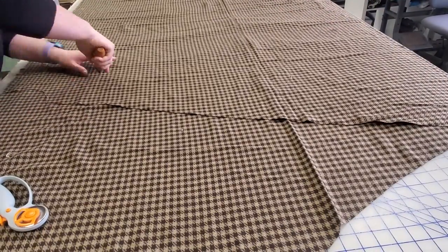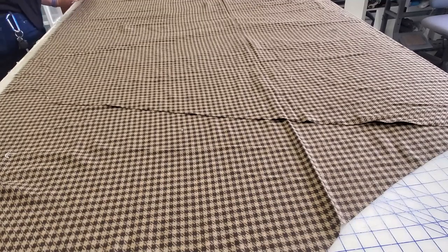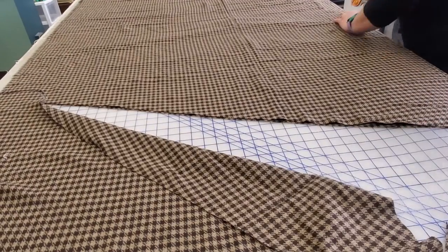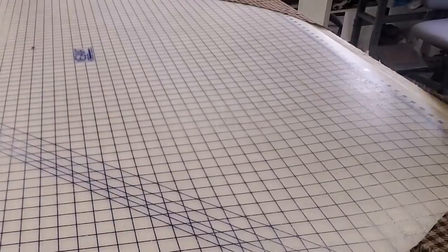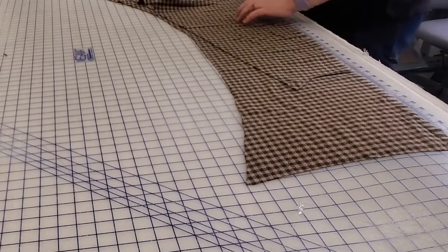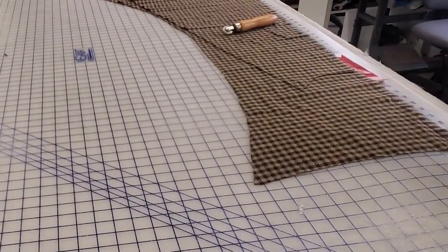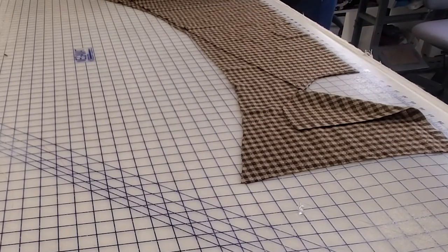We're going to remark the neck dart for the other pattern piece and cut it out. I don't need to redo any of my cut lines because I did that in the first pattern and I'm using the first cut-out piece as my pattern piece. Then we're going to do the exact same thing for the other front panel piece — line it up, make sure it looks good, and retrace that neckline for the bottom. I always love to use tracing paper and a tracing wheel because I love the exactness that it provides, so I always recommend using a tracing wheel and tracing paper.